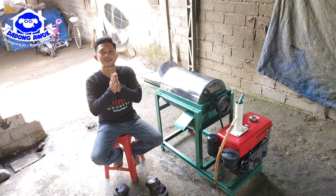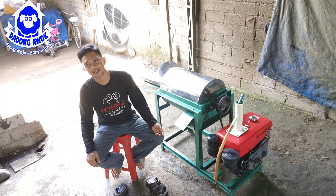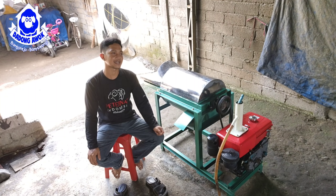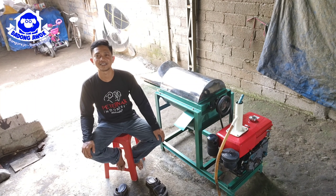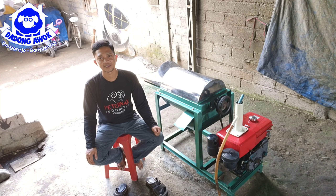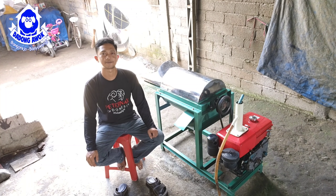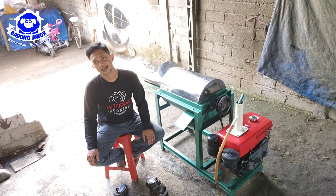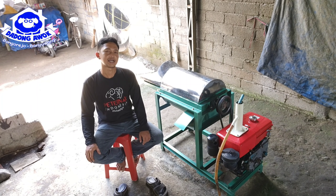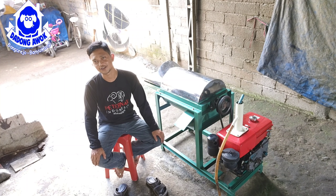Halo, wassalamualaikum kawan-kawan keputera kambing Indonesia. Jumpa lagi dengan saya, Ibrahim Dadung Awuk, Petera Kambing Asli Banyuwangi. Di kesempatan siang ini kawan, seperti biasa saya akan berbagi pengalaman, berbagi pengetahuan. Mudah-mudahan semua video ini nanti akan tetap bermanfaat, bisa menginspirasi buat teman-temanku semua.